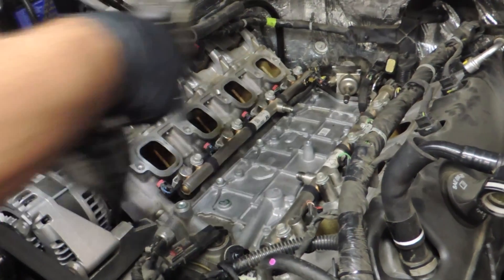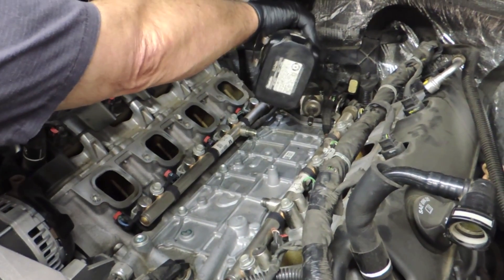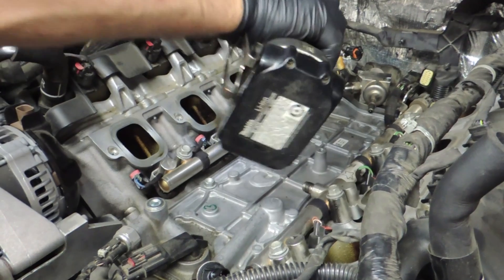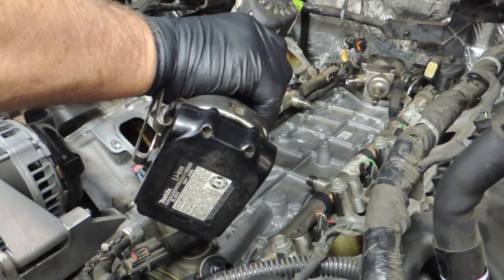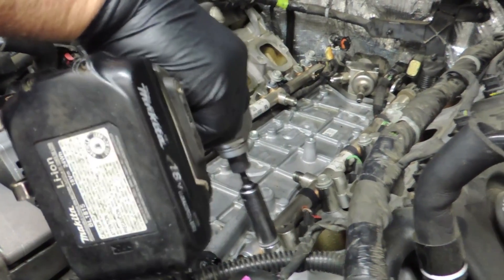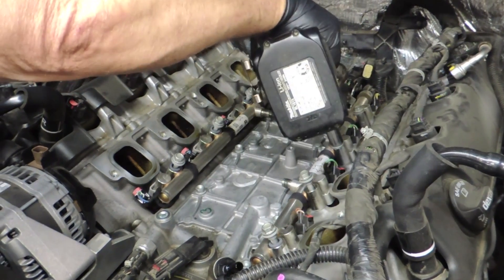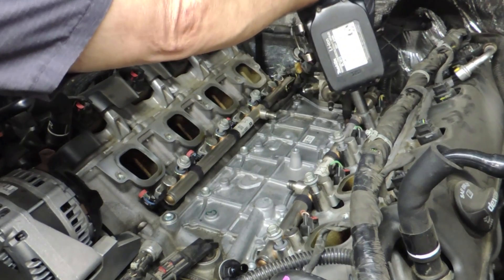The technician took a few moments and disconnected all the wiring that connected to the injectors and the fuel rail sensor. Now he's going to loosen up the bolts that hold the fuel rails to the cylinder head to prepare the rails for removal.